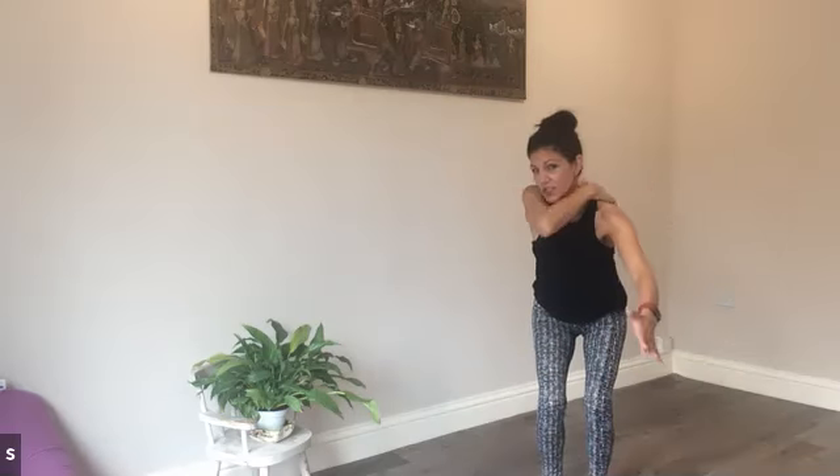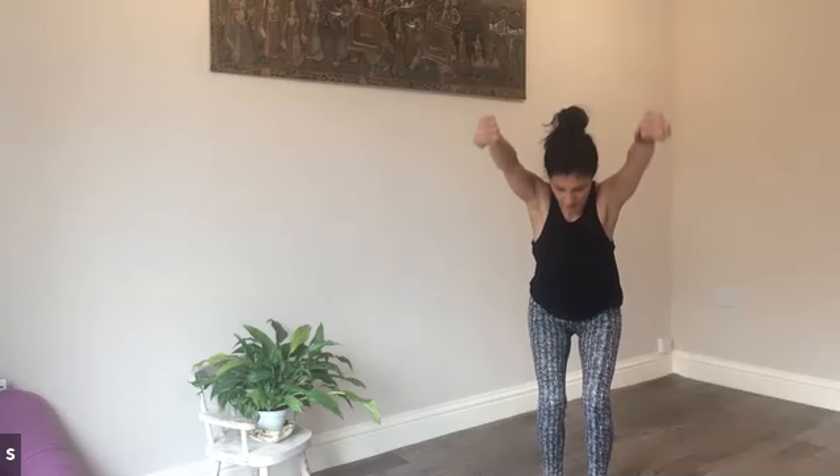Four positions for the fists — we're working, strengthening the upper back. Make a fist and have the thumbs pointing down. Shoulders back, core strong, and we pulse up for five, four, sink low, three, two, one.